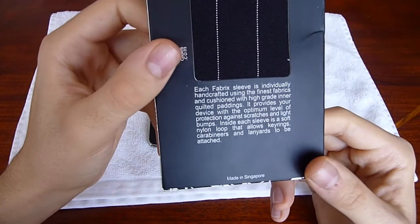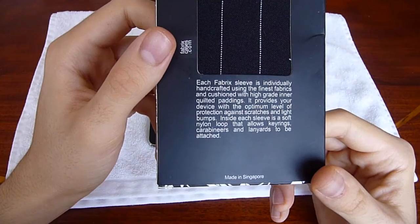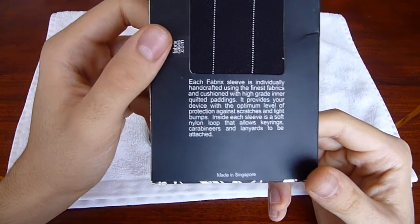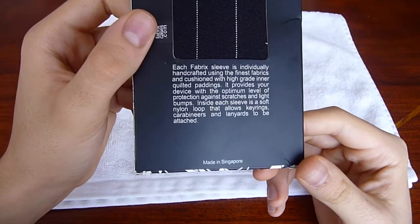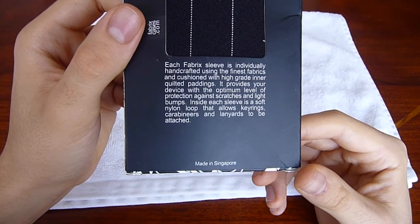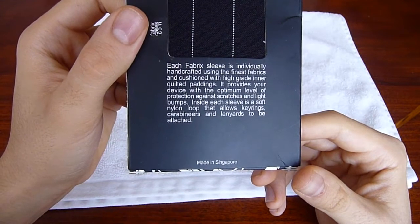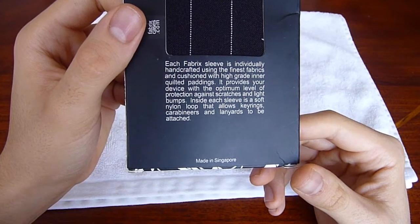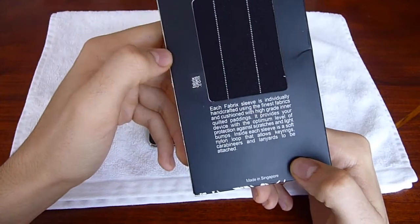Here it says: each fabric sleeve is individually handcrafted using the finest fabrics and cushioned with high-grade inner quilted paddings. It provides your device with the optimum level of protection against scratches and light bumps. Inside each sleeve is a soft nylon loop — it allows key rings, carabiners, and lanyards to be attached. Made in Singapore. These are all hand-sewn, by the way.